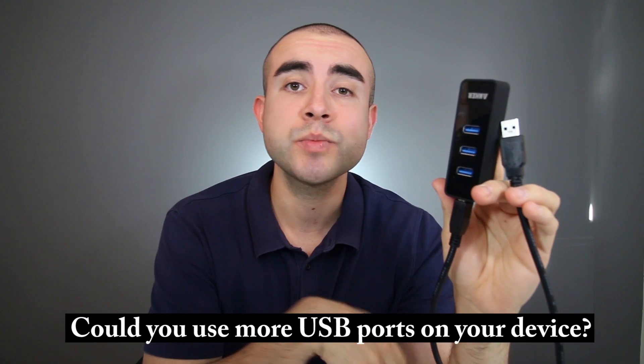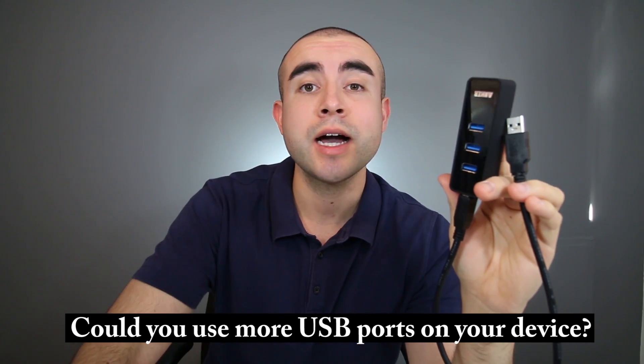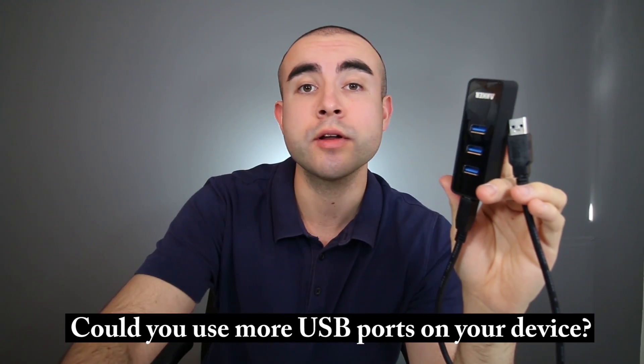Overall, I feel this Anker USB Ethernet adapter is the best value for the price. It gives you the convenience of having both your Ethernet adapter and your data transfer hub on one single device. And even more importantly, it doesn't make you have to choose between internet connection or data transfer if you only have one USB port available on your device. Let me know what you guys think about this Anker Ethernet adapter down in the comments below.